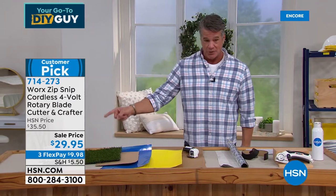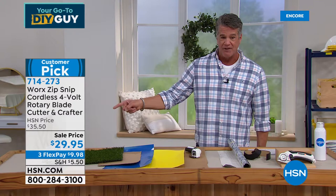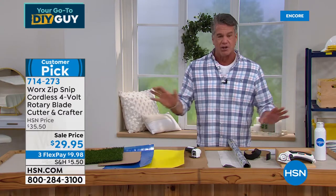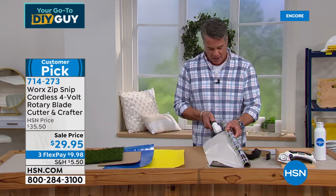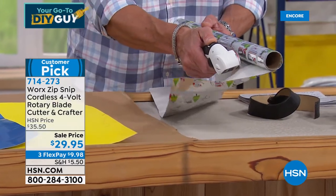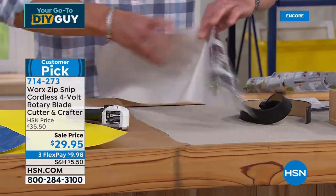It's normally always over $32, going up to $35. Today we dropped it to $29.95. Whatever you're cutting, I'll show you a few examples. I used it all season just for wrapping paper — wrapping paper is very delicate and easily tears. But watch how clean that cut is going right through.